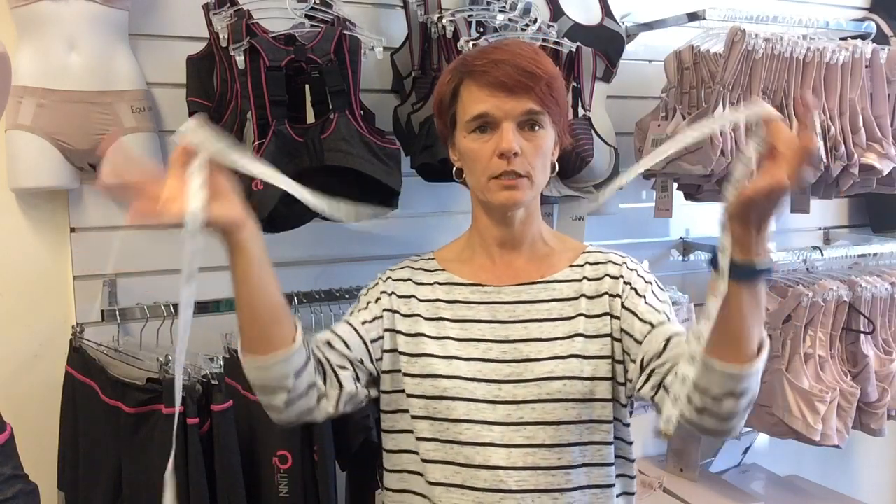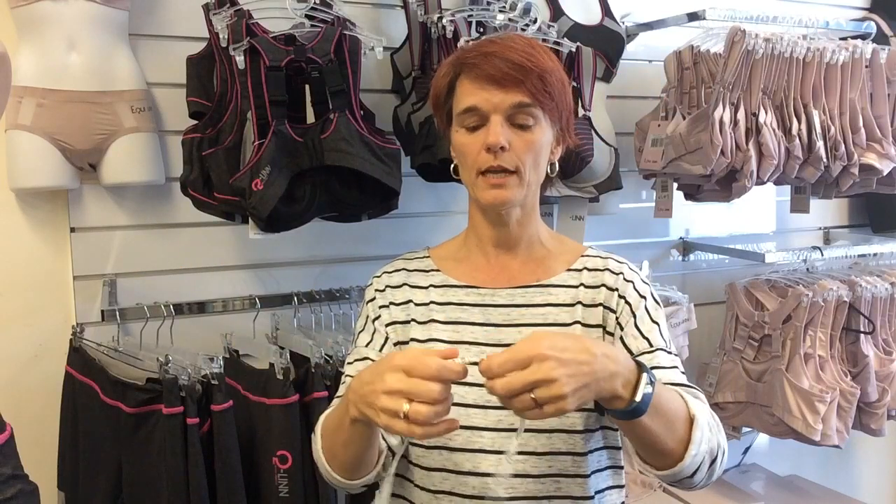Hello, my name is Ivanka Menken and this is another video about the Q-Lin Sports Lingerie. What I wanted to talk to you about today is how to measure your sizing — how to find out what your size is — because that is the most asked question I get: how do I buy online, how do I measure myself? Well, the secret is a measurement tape, so get yourself a measurement tape and start measuring.